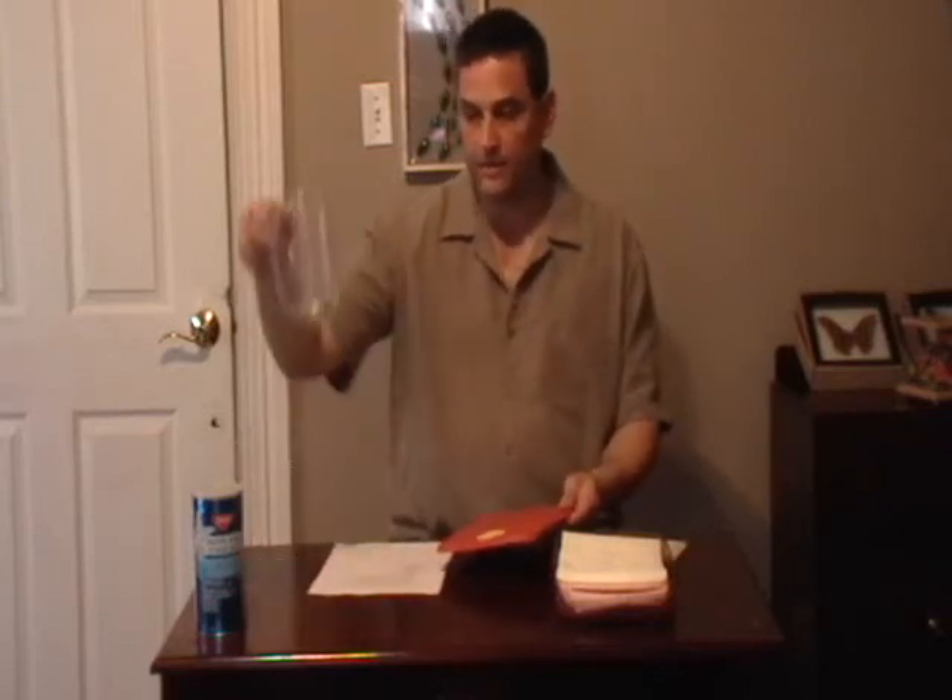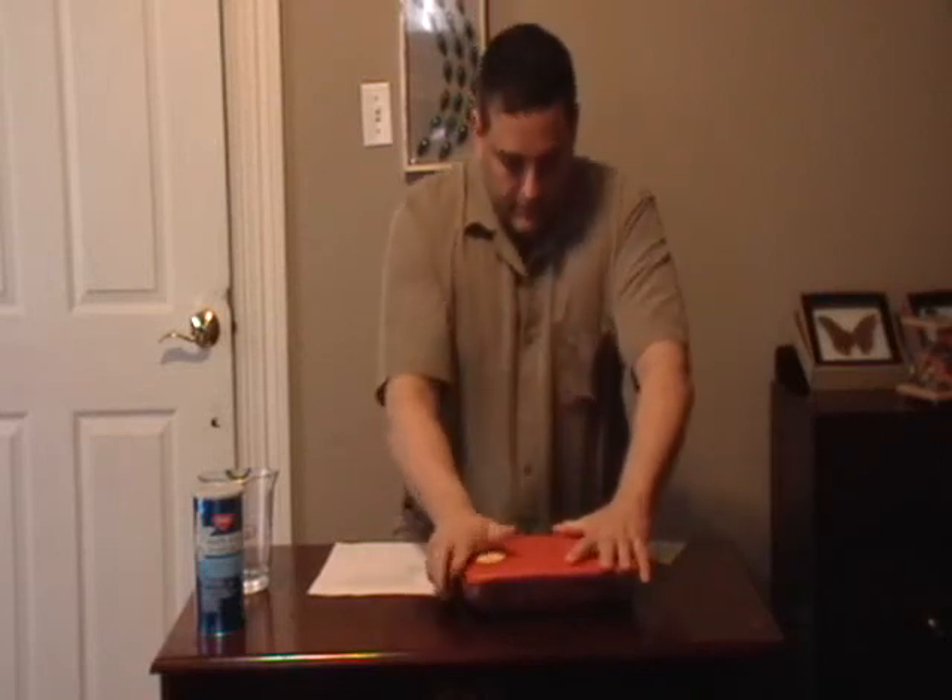Now my sponge is already wet — I wet it before I started this video — so I don't need to wet it again, but you'll need to wet your sponge when you put it in there. Here's the water that I use to wet the sponge. You place the lid on top, make sure it seals, and there you have it. You wait four or five days until your insect is relaxed enough to be able to spread it out in the position that you want. And that's it — that's how you make an insect relaxing chamber.